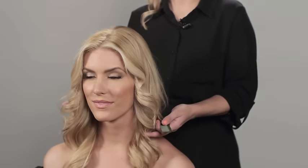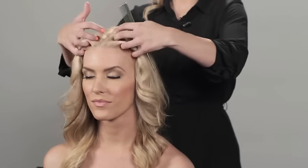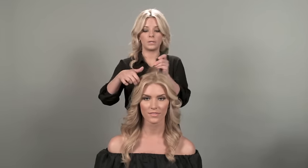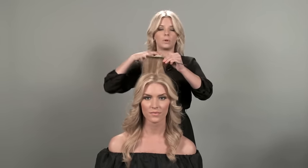Once you get the hair curled, I'm going to show you how to get a little volume in the crown and to have your bangs have a sweet look and to stay that way. First, you're going to take a tail comb and part off just in the crown area, about one inch.